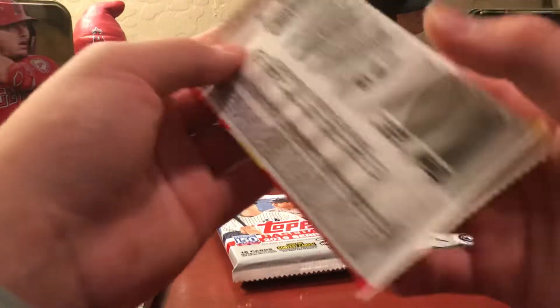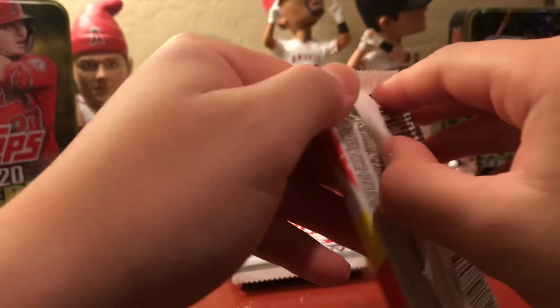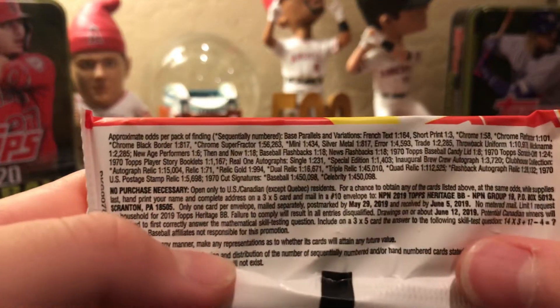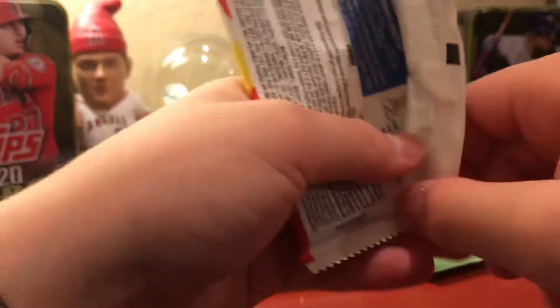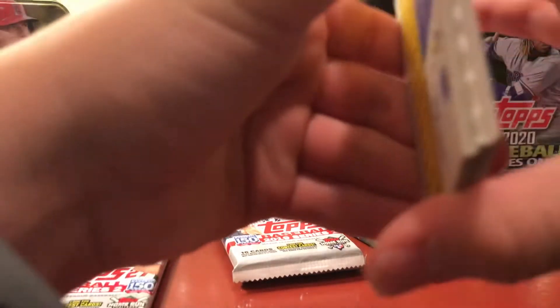Next up is the 2019 Heritage pack. Steve notes it's probably retail but retail had some good stuff. You could pull autographs, high numbers, or scratch offs from Heritage retail. Ben likes the scratch offs.